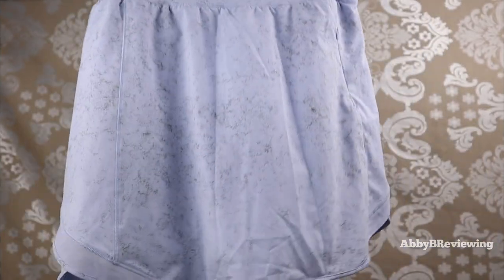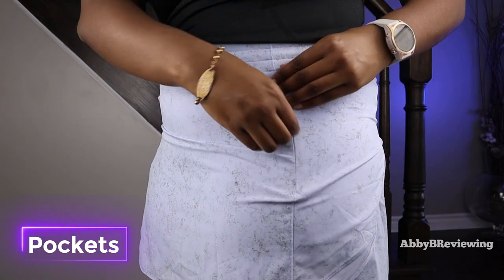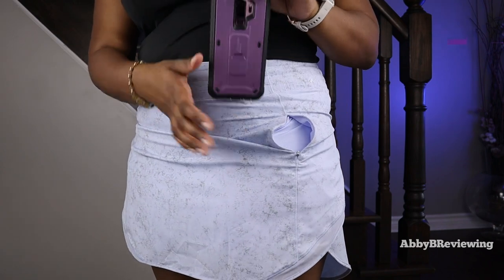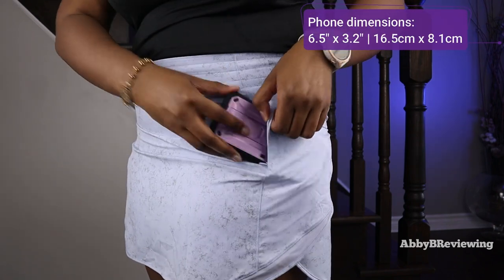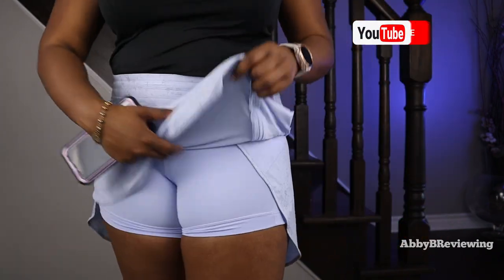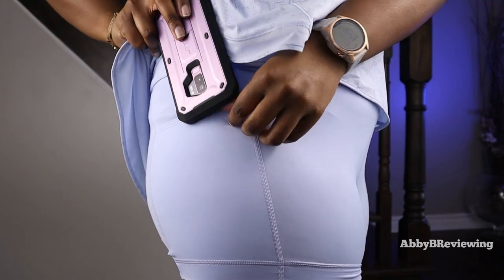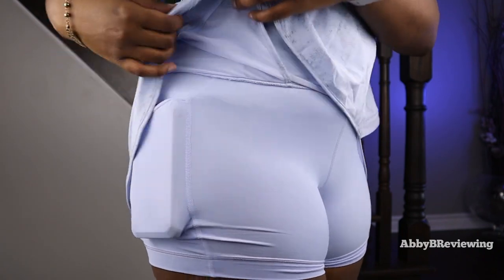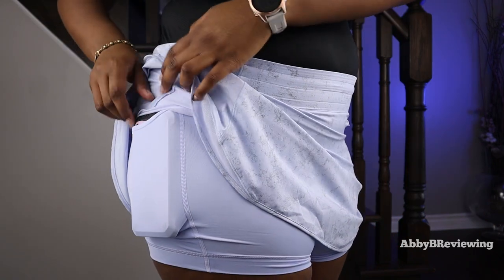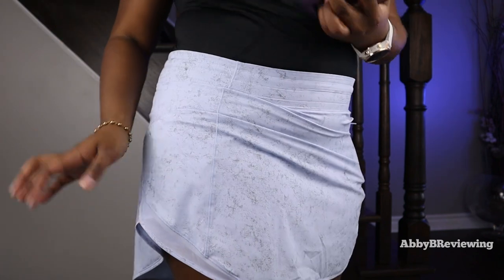Next I'm going to show you the pockets. There's a waistband pocket at the front — it's large enough for my entire hand and will fit my phone; I have the phone dimensions on screen. In addition to that, the interior liner has pockets on each side, and both of those can also fit my phone. One thing to note is that when something is in the pocket you can see it pretty apparently, so that's one area where I think the Court Rival Skirt has an advantage — when you put stuff in there it is completely hidden.